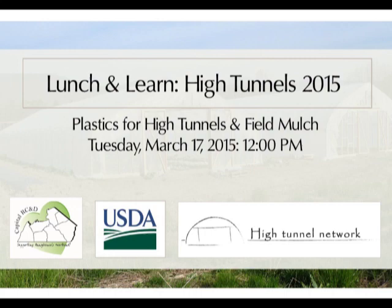Thanks, Cheryl. I'm just going to introduce the speaker today and then we can get started. Our speaker today is Mike Orzelek, who is a professor emeritus of vegetable crops at the Pennsylvania State University. He has conducted multiple field trials and published several papers on plastic mulches and the effects of using colored plastics in horticulture. Today, he will be discussing plastics for high tunnels as well as for field mulch films. And with that, I'll turn it over to Mike.